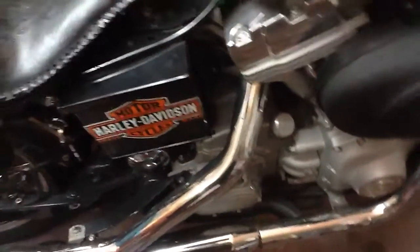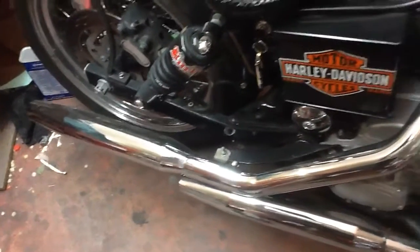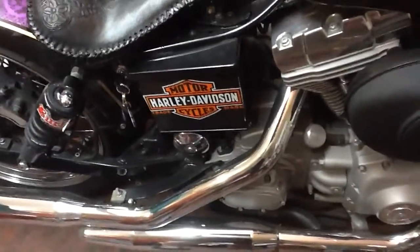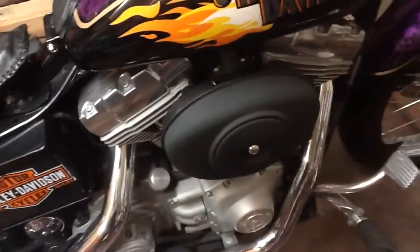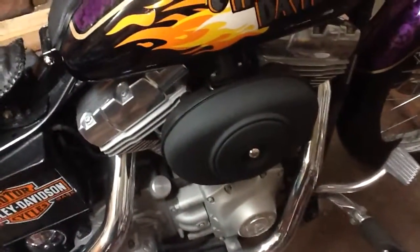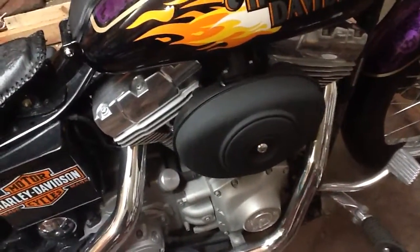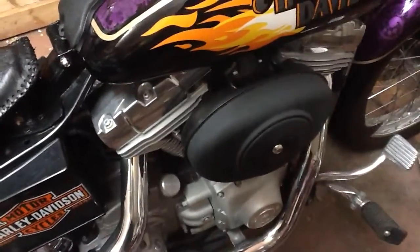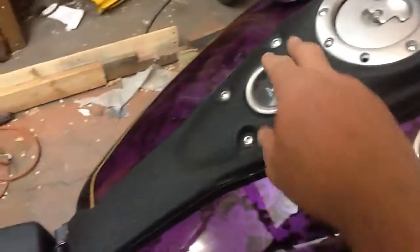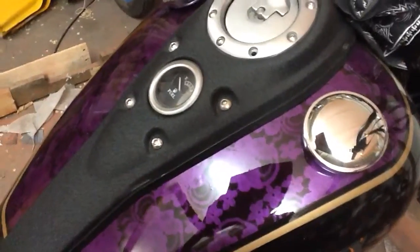The pipes are still original — they're the stock pipes. Someday I'd like to put some nicer ones, maybe in black, but they are very expensive so we'll have to wait on that. I kind of de-chromed the bike a little bit. The breather I painted with the wrinkle paint that you use for valve covers, and it gave it the same texture that the center console has from the factory. I like the way that looked.